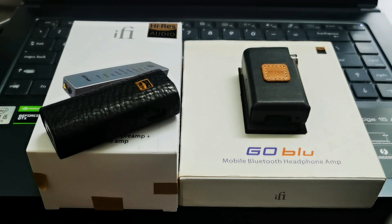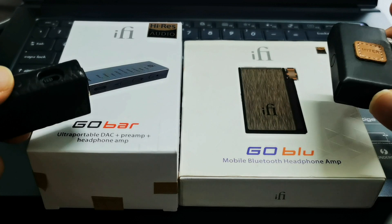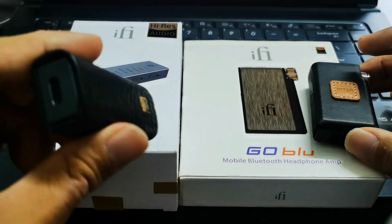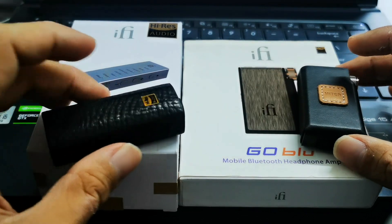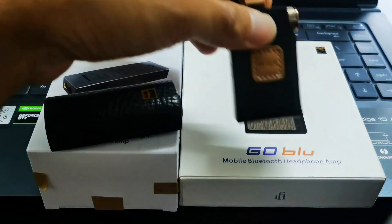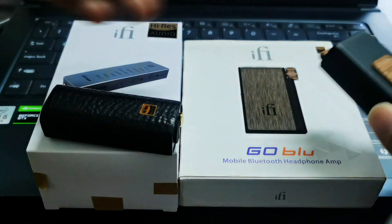Hi guys, good morning, welcome back to my another video. Today I'll be sharing with you my thoughts on the iFi Go Bar and also the iFi Go Blue. This is the portable dongle DAC, as you can see right now it is in this very thick leather protective case. I'll be sharing the accessories with you as well, and also the iFi Go Blue, which is the Bluetooth headphone amplifier DAC amp, also in this really nice Meter case accessory.